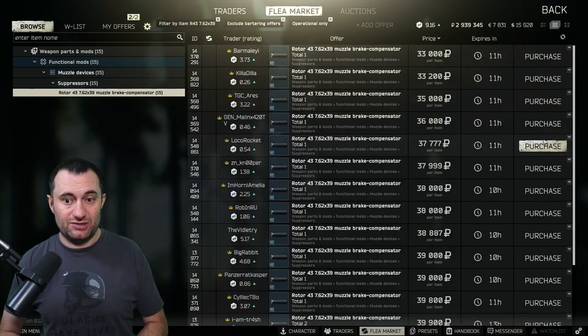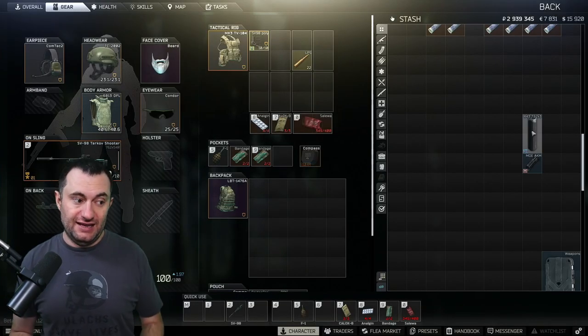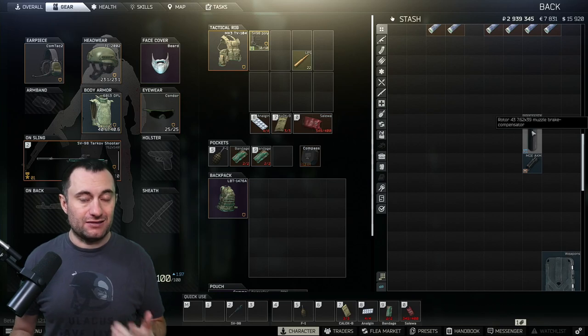Right now it doesn't make sense because magnets are kind of expensive — it's cheaper just to buy the suppressor. I got mine out of raid and I've just been hanging on to it, so that's where I got mine. After that you're going to have to buy everything else, and in order to really do this build cheaply you're going to need Skier, Mechanic, and Peacekeeper all at loyalty level three.